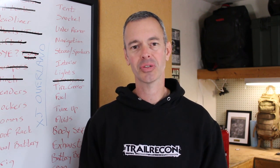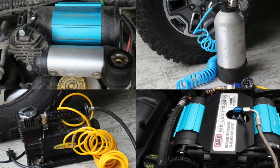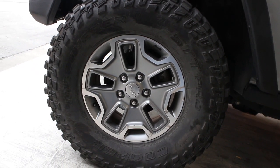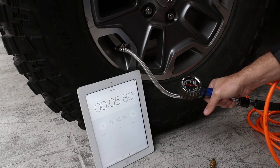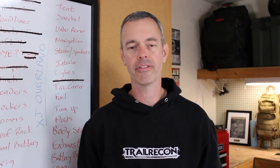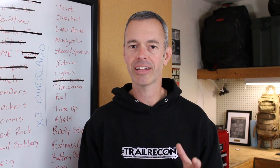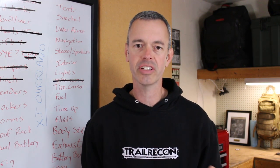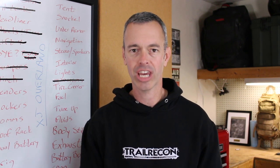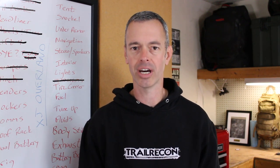Hey, what's going on guys, I'm Brad and this is Trail Recon. In this video we're going to take a look at four different tire inflator options and see how fast they can fill up a 35-inch tire from 15 PSI all the way up to 32 PSI. I wanted to put a Trail Recon formula in there and figure out over the course of a year how much time you spend using each one of these tire compressors inflating your tires, and is it actually worth spending that extra money for that high-end one?